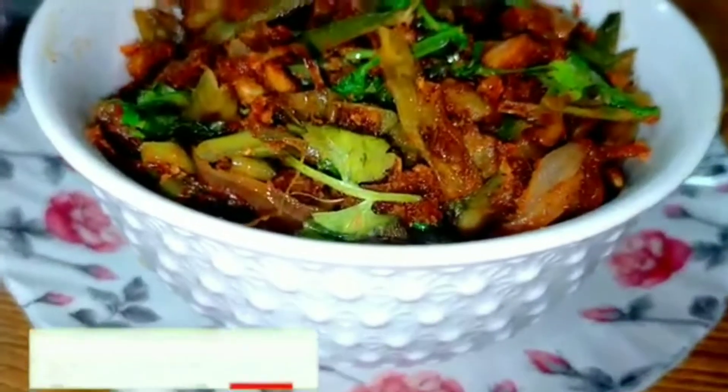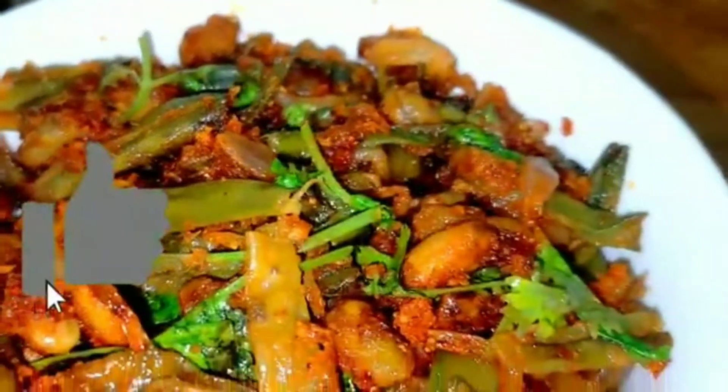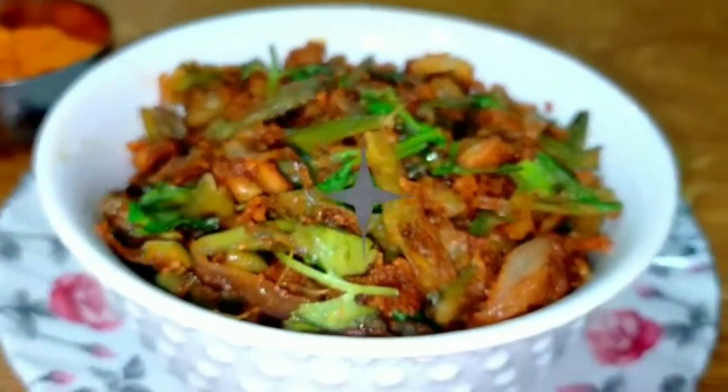Hi friends, welcome to Mummy's Kitchen. This is the day of today. I am glad you are here this morning. I am going to fry it easily. I will fry it easily and finally. Now I am going to fry it.